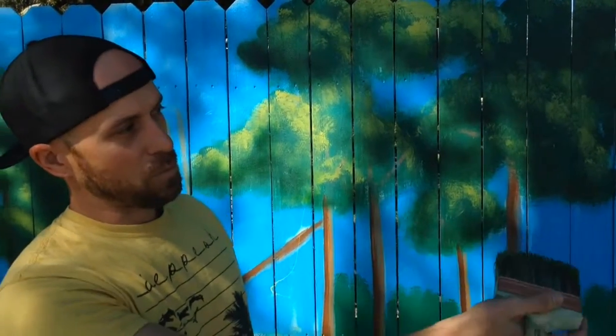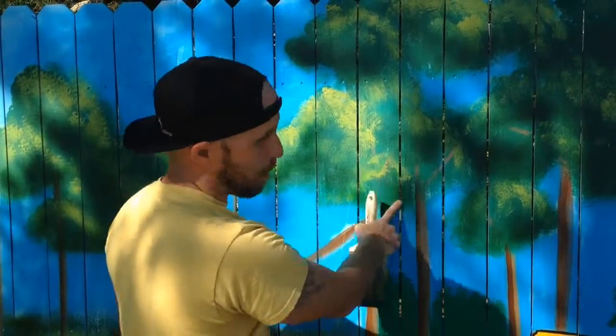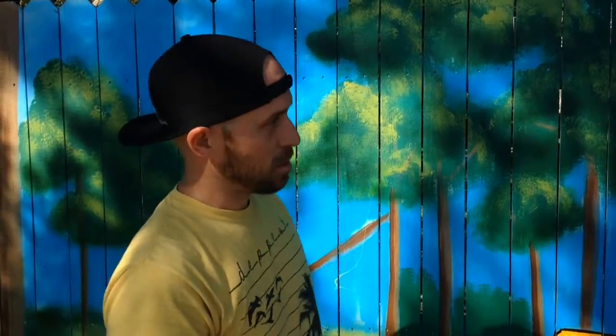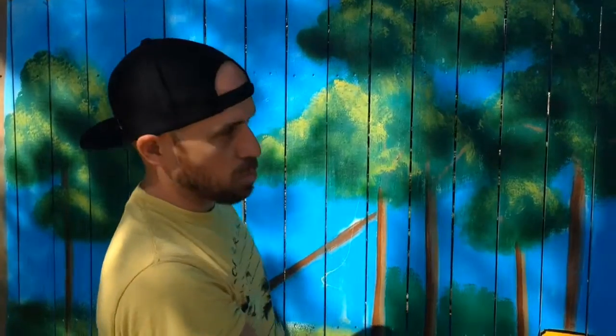A lot of the challenges of this type of surface are the rough texture and the gaps in between each plank. Because a lot of times what the gaps will do is cause paint drippage, so you have to be able to control your paint really well. And using the right types of brushes helps out a lot.